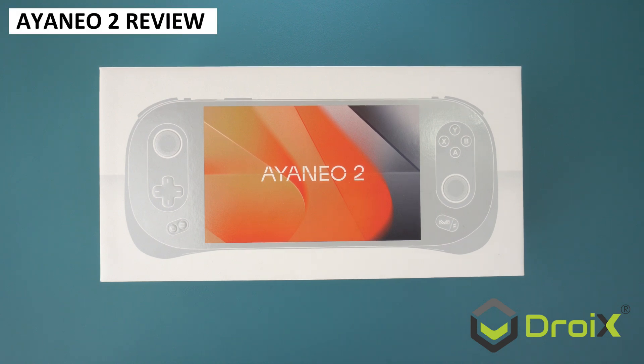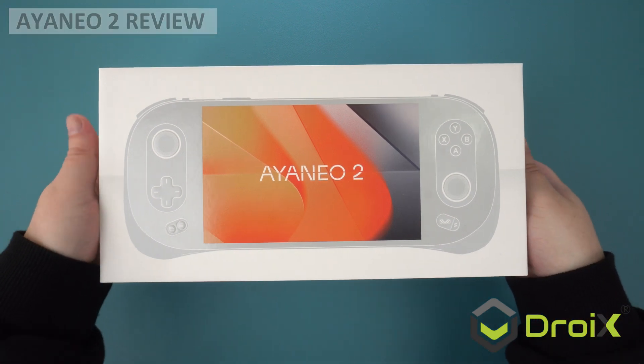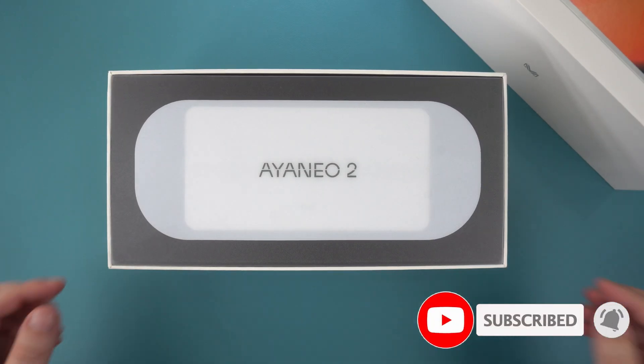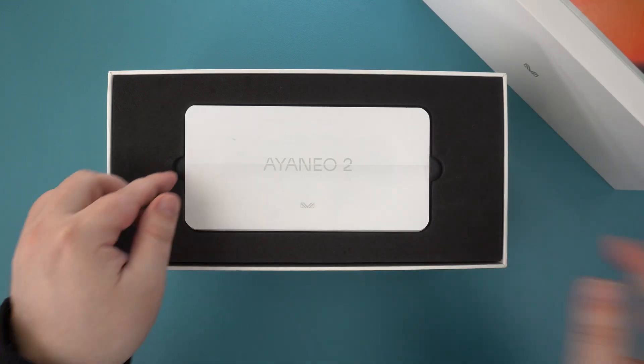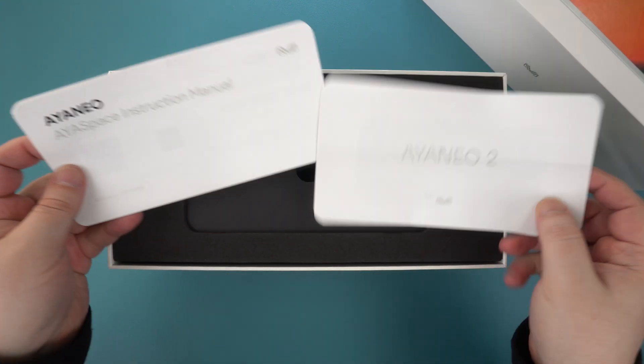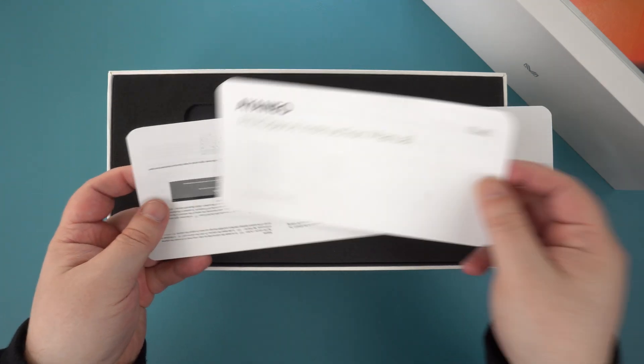We have the eagerly anticipated Iron EO2 for review today. We will be taking a close look at the handheld and comparing it with others that have the 6800U processor. A big thanks to Retro Game Corps for lending us their Iron EO2 — check the channel out, the link is in the description.